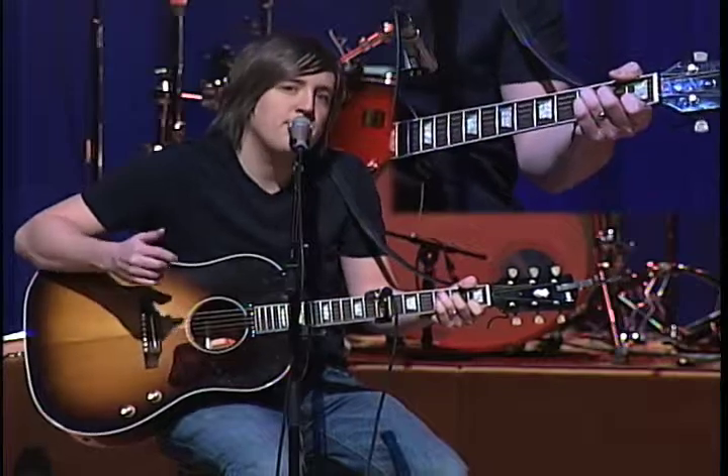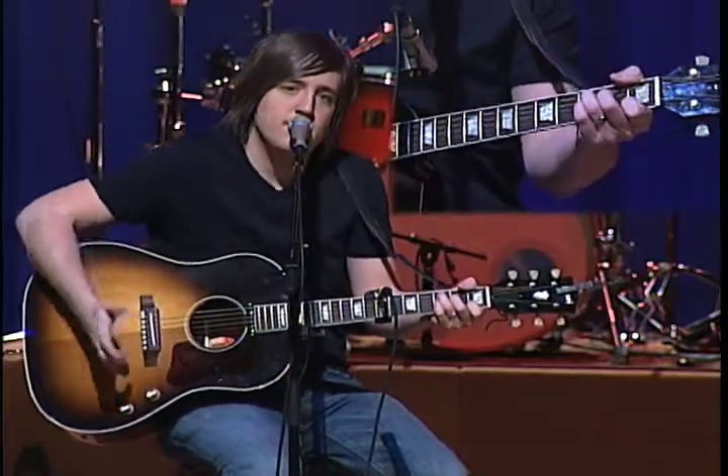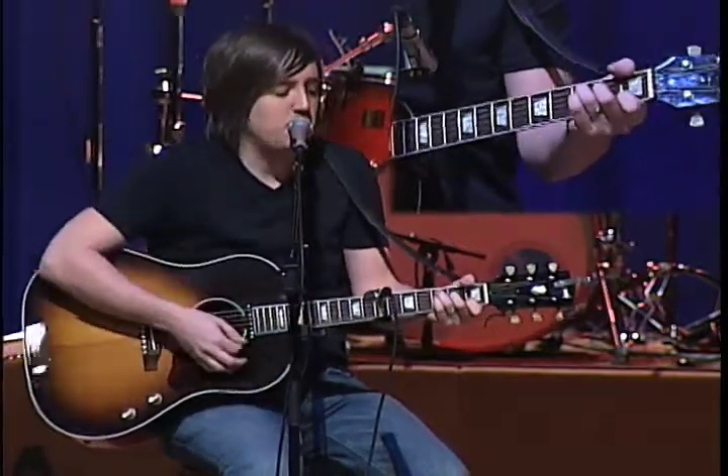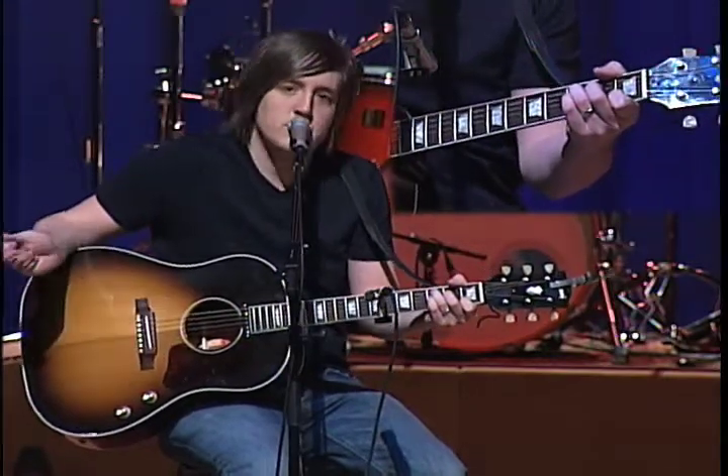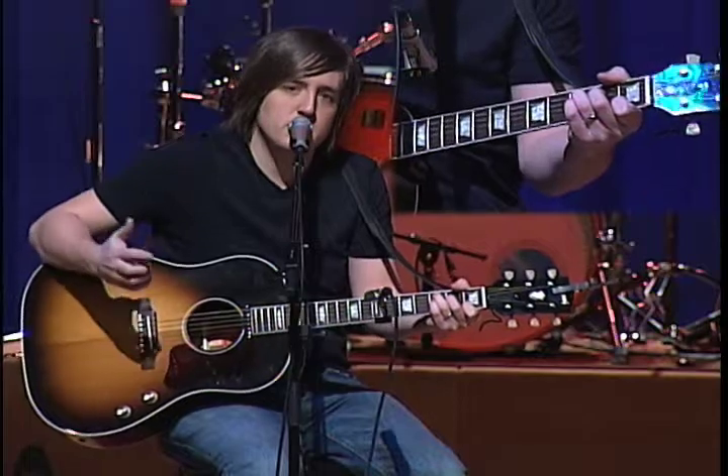The song I want to show you now is called A Lion Has Roared. It's in the key of C. I just play it in the regular C formation you can see right here. I'll tell you the chords first of all.